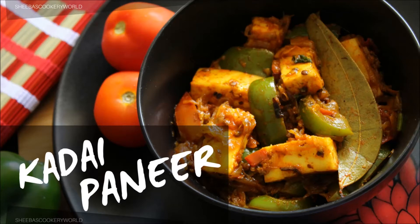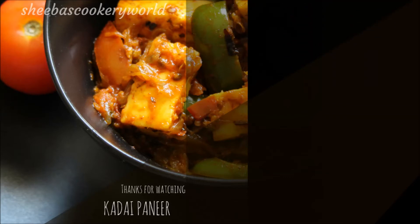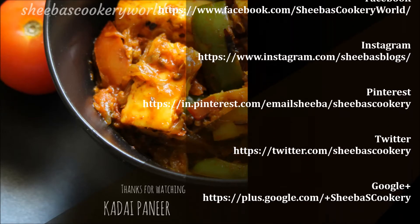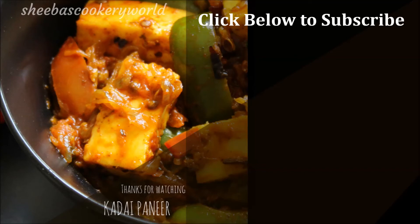Friends, please do try this and let me know how it turns out. Please hit the like button if you enjoyed watching my video and post your feedback in the comment section below. Thanks for watching. You can also follow me on Facebook, Instagram, Pinterest, Twitter, Google Plus and Blogger. Click below to subscribe to my channel for more such interesting recipes. Check out some of the other paneer dishes from my channel below.